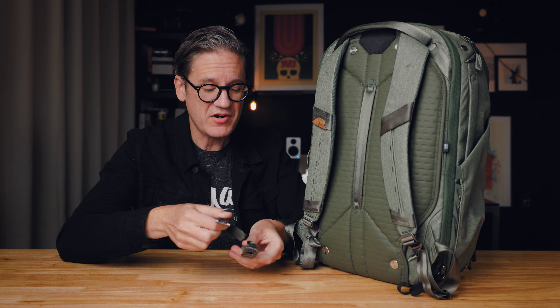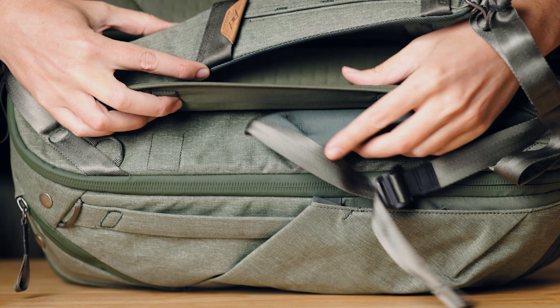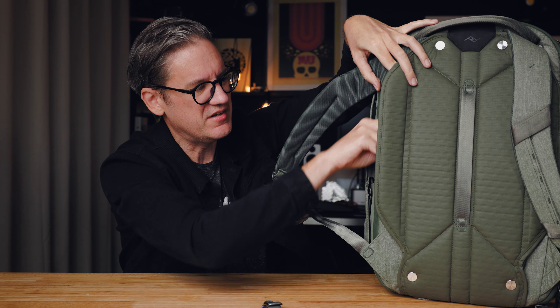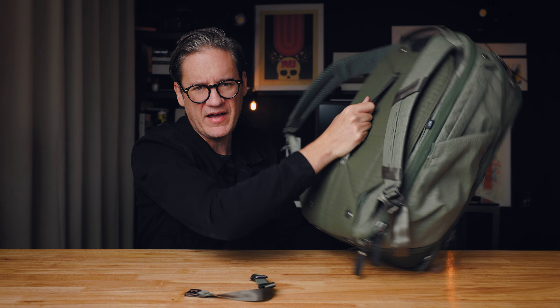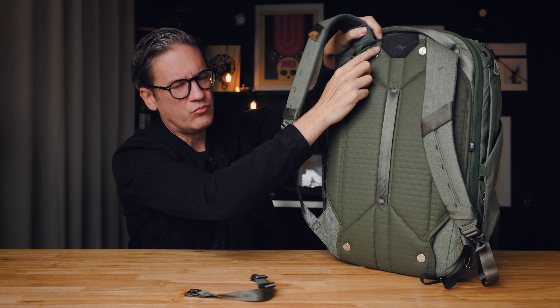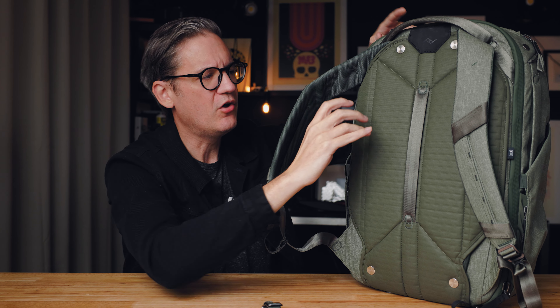Beyond the shoulder straps, this bag has a removable sternum strap and a waist belt tucked underneath a magnetized flap. When not in use, you simply lift the flap, push the belt in, and push it back down — you can't even feel it's there. It's also technically possible to tuck the shoulder straps inside as well, completely cleaning up the exterior so you can carry the bag like a duffel. The waist belt uses a metal hook that slots into a thick black nylon loop rather than a plastic clip.